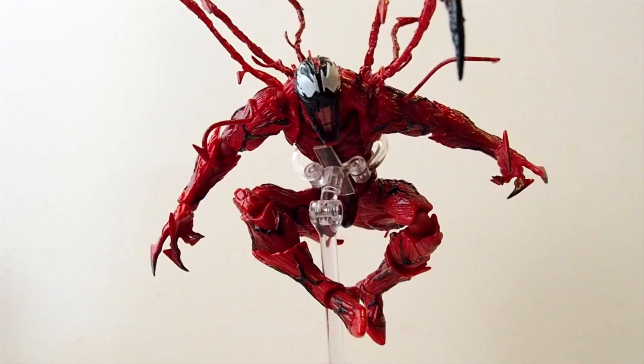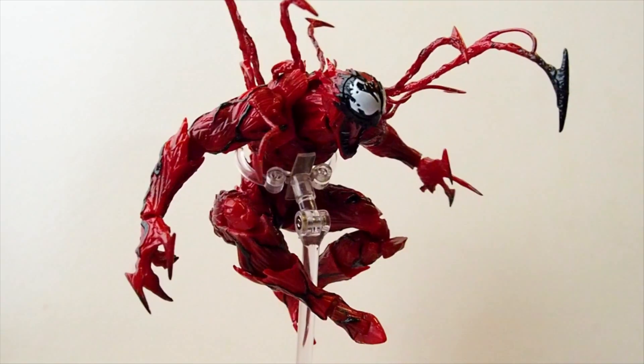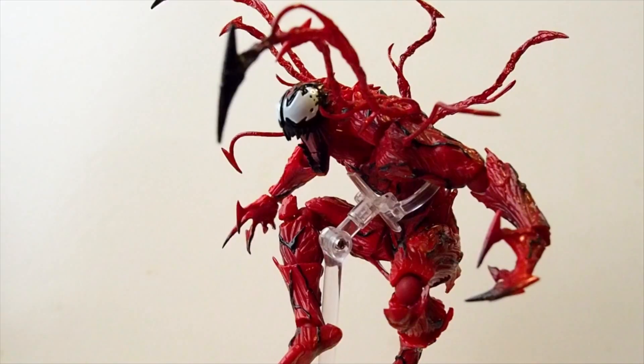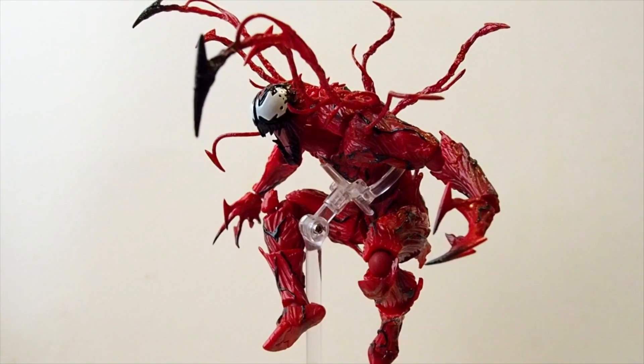If you're one of those people that really likes posing figures, then this is definitely a figure you would want to pick up. And if you already picked up Spider-Man and Venom, then you gotta have Carnage.